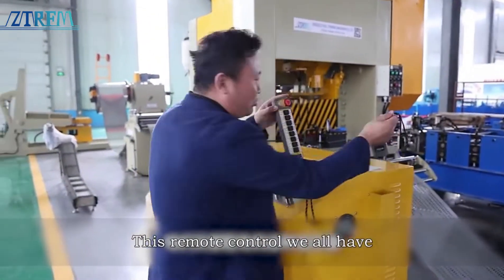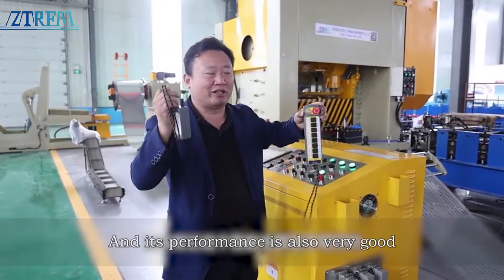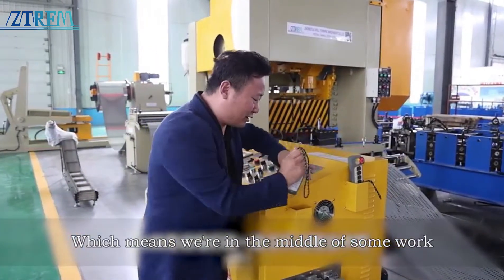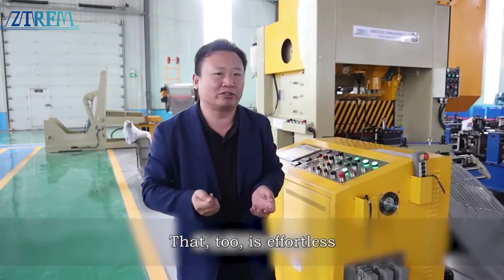In the various parts, we all have this remote control. We don't just use good quality remote controls — their performance is also very good. Which means during some work, even just a single shifter adjusting the production line, it is effortless.